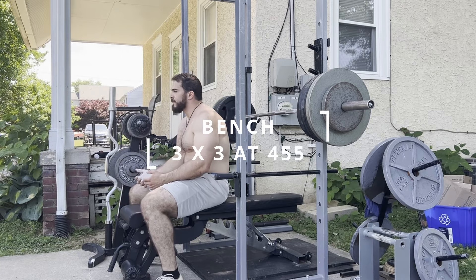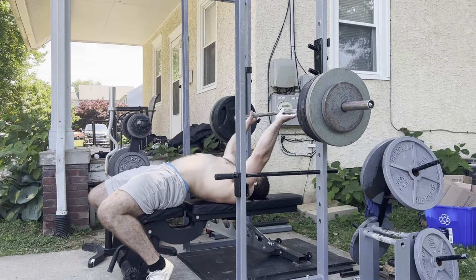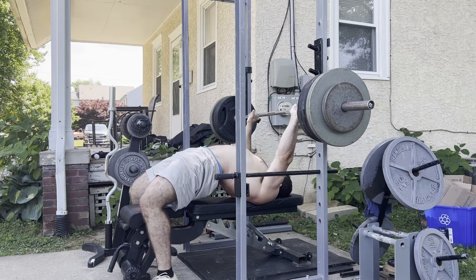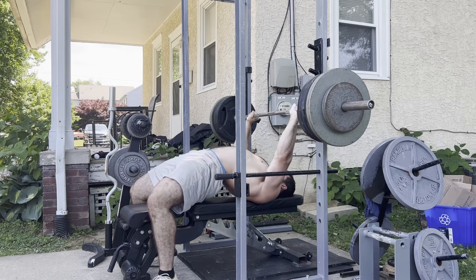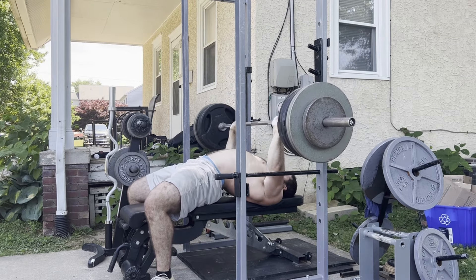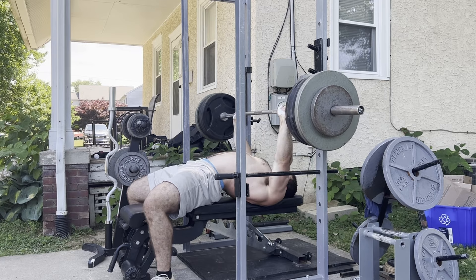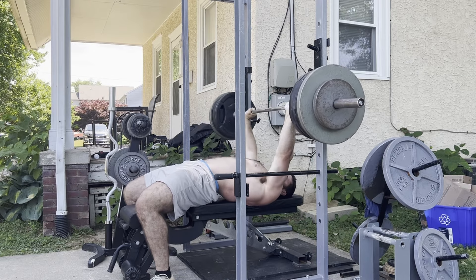Anyways, back to the actual video. 455, this is my last set of three. The J hooks are a little high on my rack outside, and because of the spacing between the holes it's kind of hard to find that perfect height. What I really think I needed to do is add another horse stall mat underneath the bench to raise it up just a half an inch more. But overall, very happy with how 455 moved.